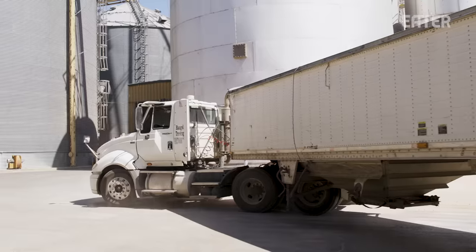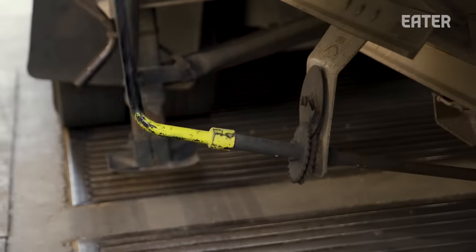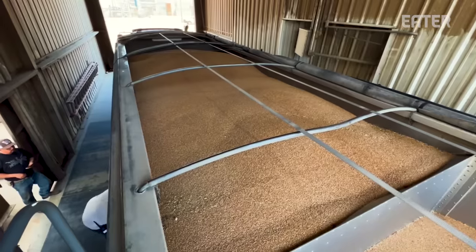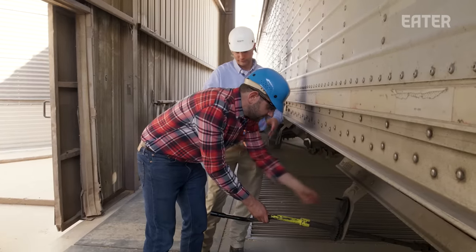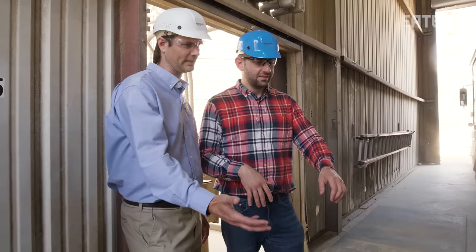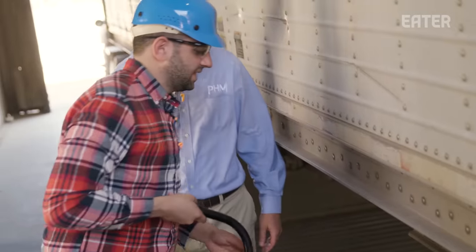Now the driver pulls away and heads over to one of the docking stations to deposit his wheat. You put the lock up, turn the gauge, and it opens up. You open it slowly to control the flow — if you open it really fast, sometimes you'll fill the whole area with dust. The wheat drops down to the pit, where it'll be collected by a bucket elevator — basically a conveyor that's really tall, full of buckets to grab the wheat and elevate it all the way up. And that's where you get the name elevator.